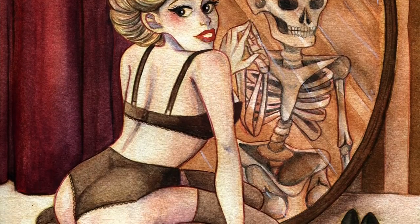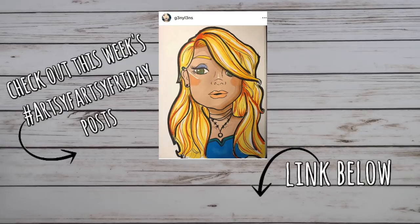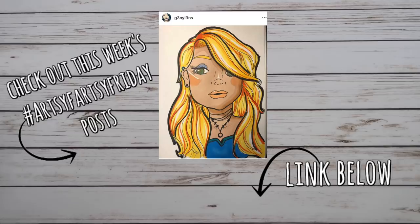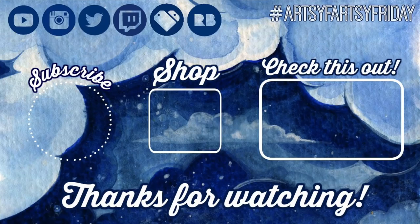Lastly, I want to shout out all of the people who participated in the Artsy Fartsy Friday hashtag last week — you are now featured on this video. If you'd like to participate next week, check out the description bar down below. And thank you to my patrons Sam, Rachel, Patricia, Colby, and Danny — you guys are awesome and I love you. Thank you guys so much for watching, and I will see you on the internet. Bye, guys!